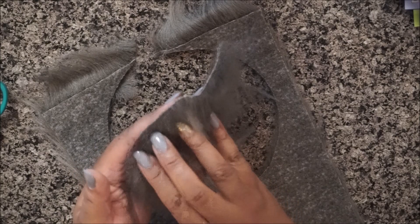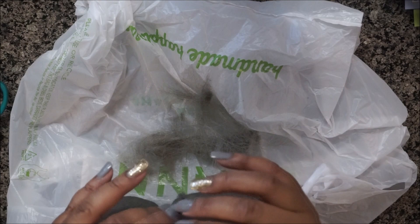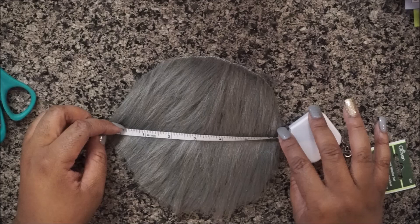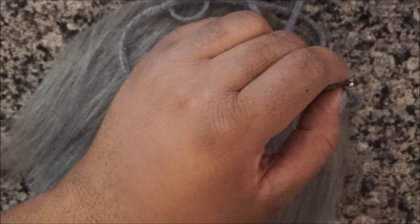I'm just removing some of that excess hair because, as you can see, it is shedding. Measuring it again — that did give me the circumference of six and a half inches, so that's going to be a pretty large pom-pom.